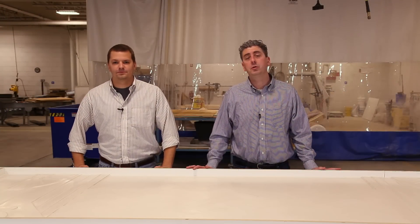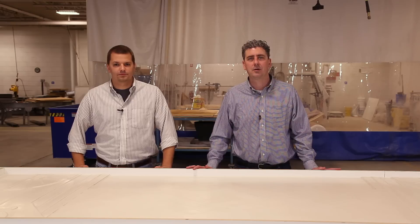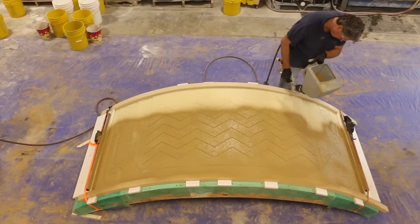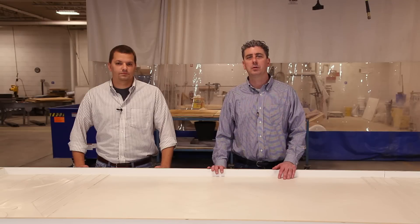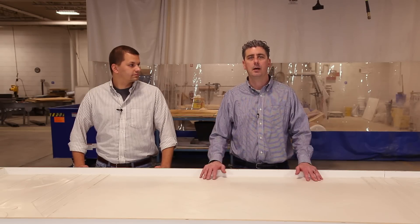Hello and welcome to part two of our three-part video series where we're exploring a lasting decorative concrete structure. If you watched the first part you saw how we made the four Art Deco GFRC panels, and now we're going to get into the installation of this entertainment space in a backyard.